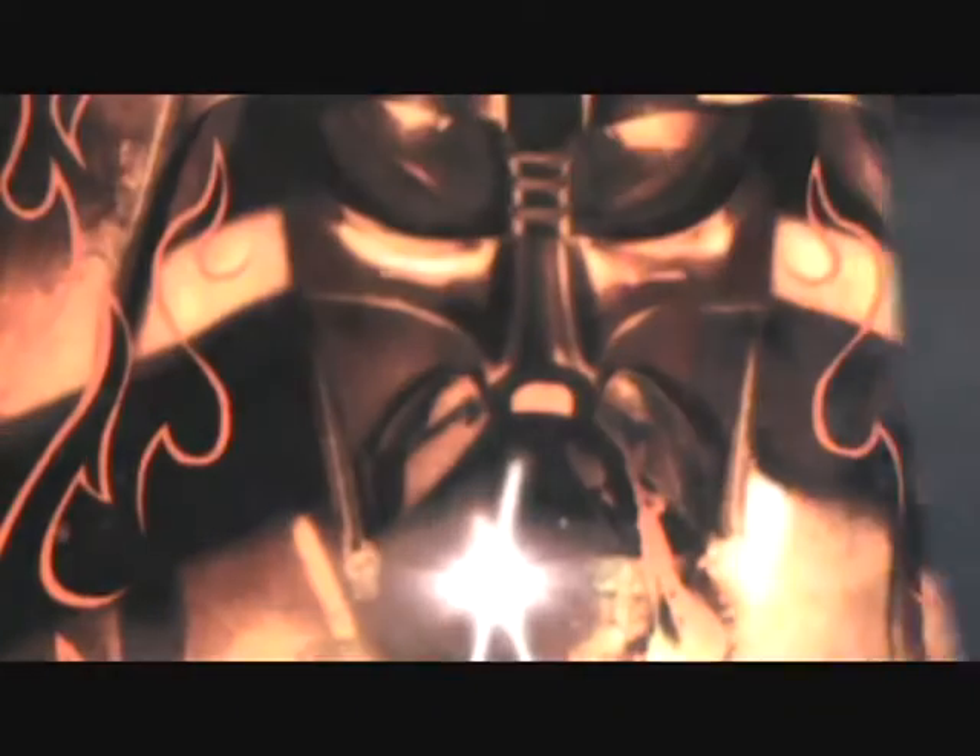Well, that's all the time I have for this Star Wars figure review, guys. Until next time. Admiral, alert my Starkiller to prepare for my arrival.